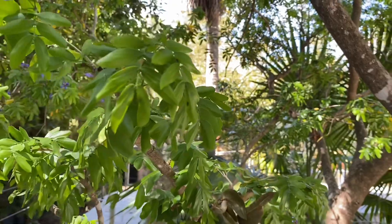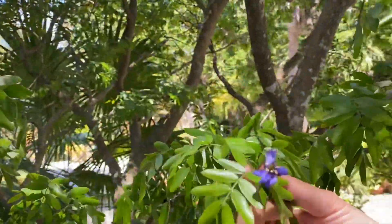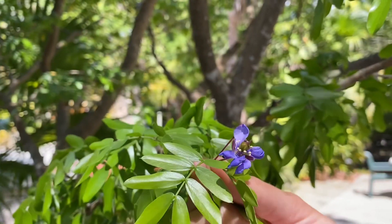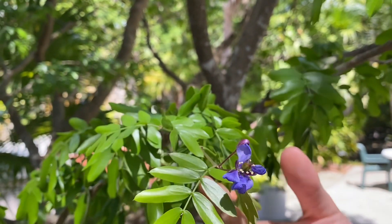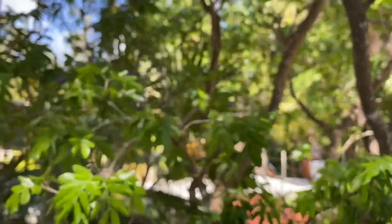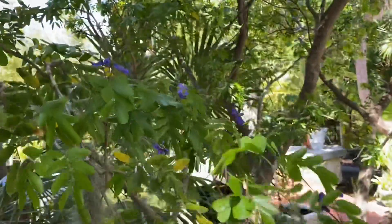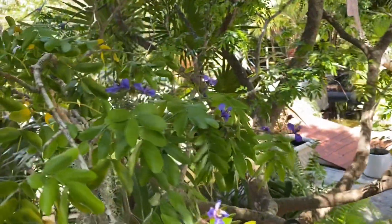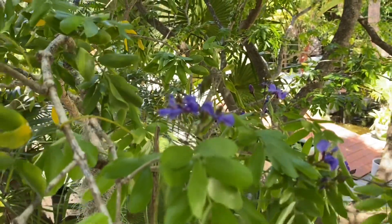They're also easily identified by their beautiful flowers. If you recognize them, it's because it's actually the logo of the Key West Tropical Forest and Botanical Garden. The flowers will bloom year-round but they mostly bloom in the springtime, so we are seeing a lot of them right now.